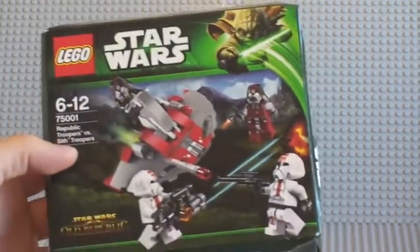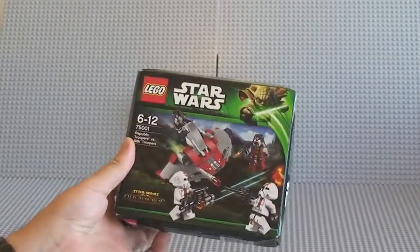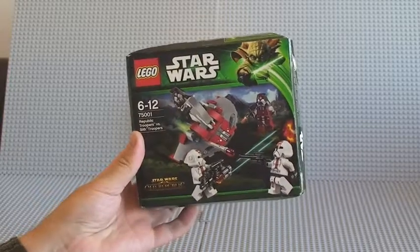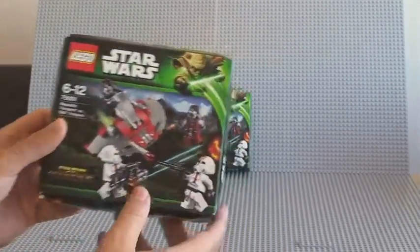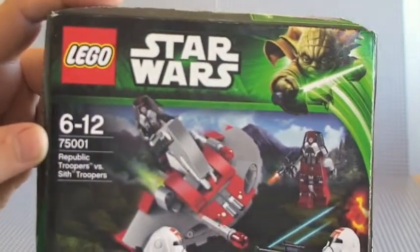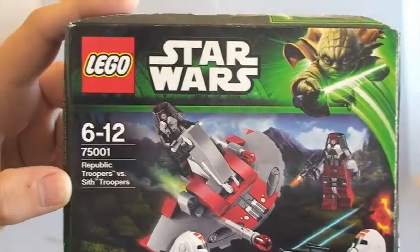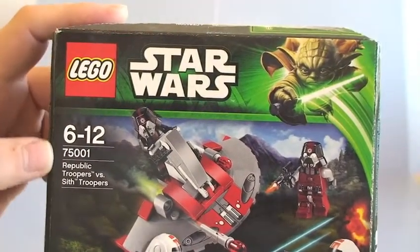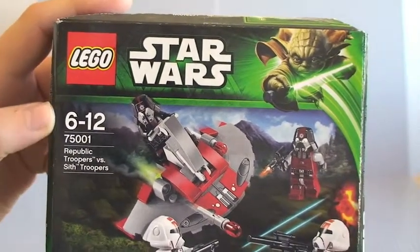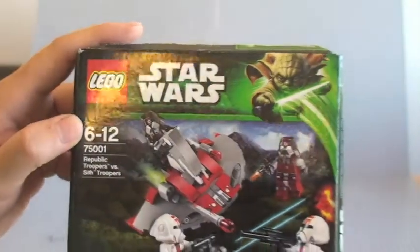You'll see here I do actually have another one of these. I have already previously unboxed that one some time ago, but I thought I'd share this one with you guys. Onto the box itself — set 75001, ages 6 to 12, Republic Troopers versus Sith Troopers. One thing you may have noticed, particularly for viewers from the United States: in the UK and Europe we do not have the piece count on the box, which is a little bit frustrating.